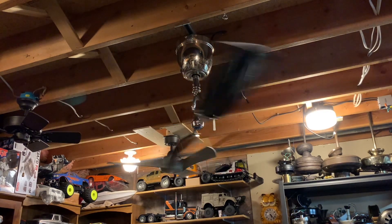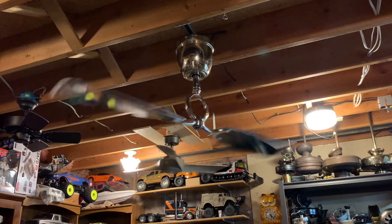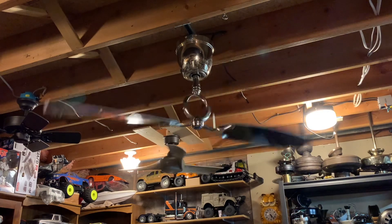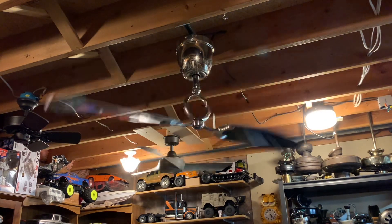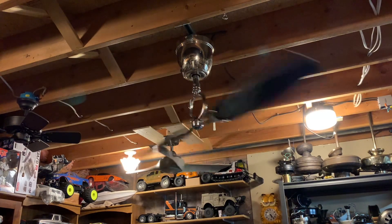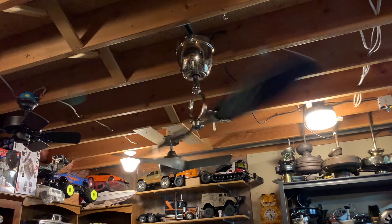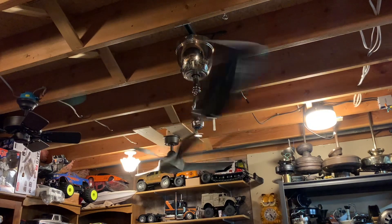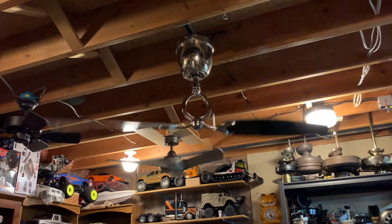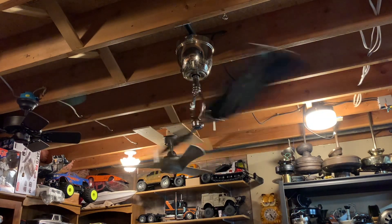Alright, we're on speed 4 now. It is really moving there. It does have a little bit of a wobble — I can only imagine that would be cut down if it were installed on an actual ceiling. Another thing that bugs me the most is that the whole bottom hub seems to sort of move or wiggle a little, and that takes away from some of the flawlessness of it in my opinion. But it's still really cool — I still can't hate on it too much, because it's absolutely awesome.